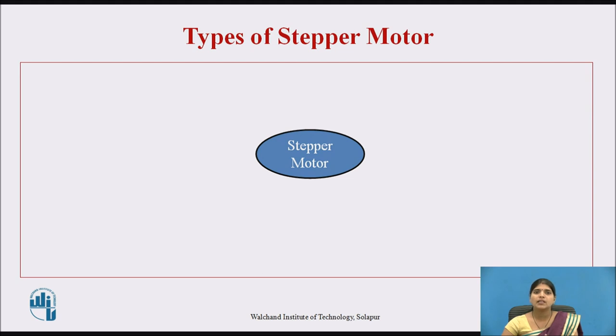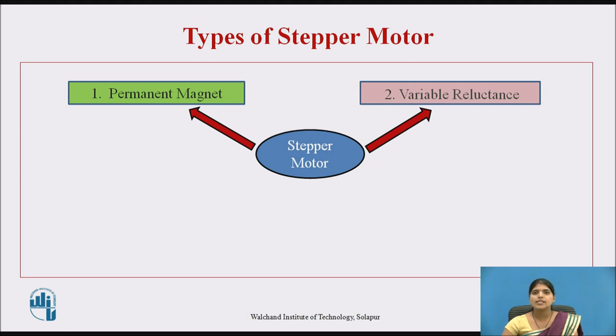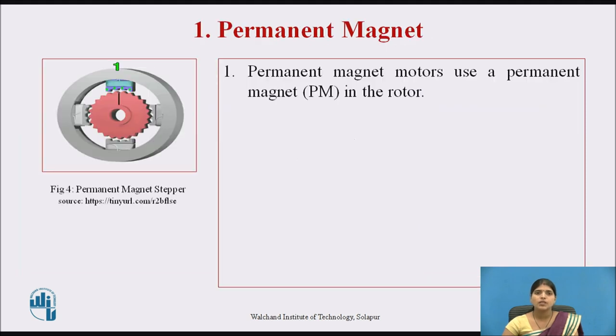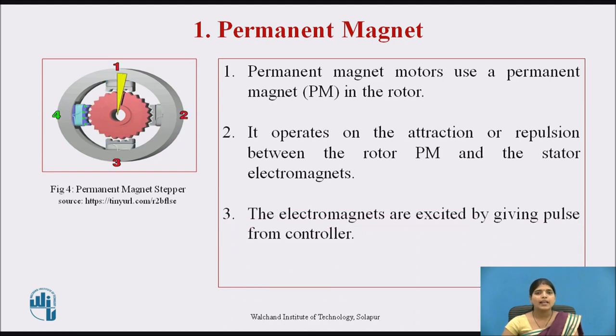Now we see the types of stepper motor. Stepper motor has three types: first, permanent magnet; second, variable reluctance; and third, hybrid synchronous. The first is the permanent magnet stepper motor. In this type, a permanent magnet is used in the rotor. It consists of a rotor and stator, and it operates on the attraction or repulsion between the rotor — which is the permanent magnet — and the stator electromagnets. The electromagnets are excited by giving pulses from the controller.